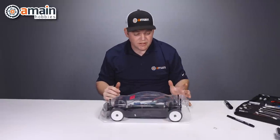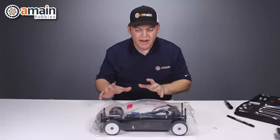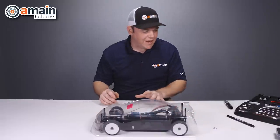That looks pretty nice on there. The body is on there and fitting really well. These body mount holes I reamed out just to the right size.